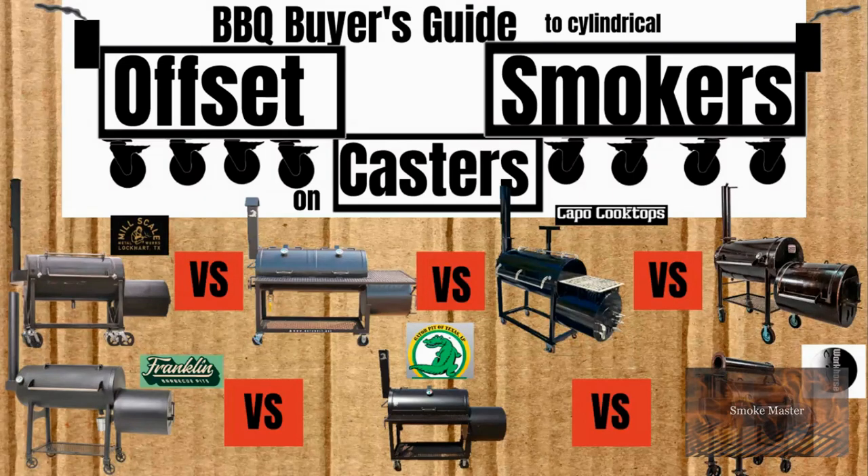Hey there, Smoke Master D coming at you with another episode of Barbecue Buyer's Guide. This one is about offset smokers on casters with cylindrical fireboxes. In the near future, I'm going to do one about offset smokers with square or cubic fireboxes, so keep your eyes open for that.